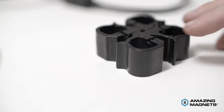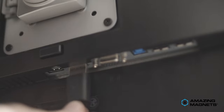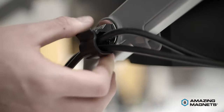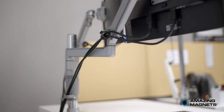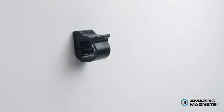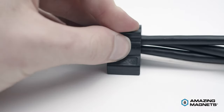Keep your work and play spaces organized and safe with a Cable Claw by Amazing Magnets. The Cable Claw quickly and easily holds your cables and cords together with a snap. Our locking technology and strong magnets adhere to any magnetic surface. The innovative design makes it perfect for use with computers, electronics, or any technology.